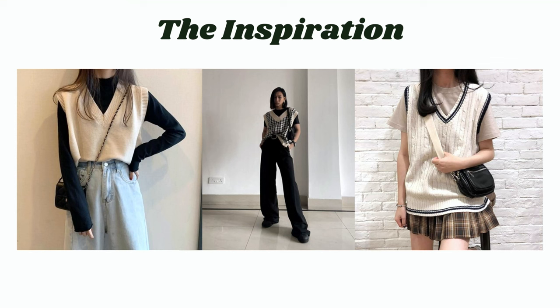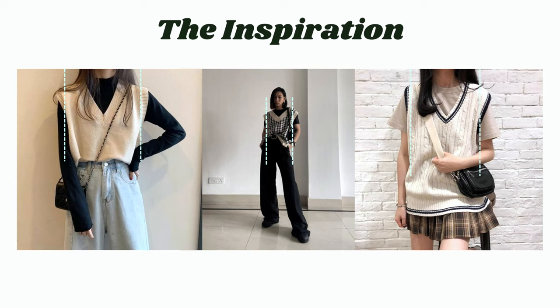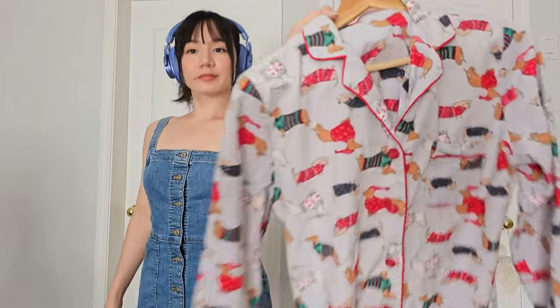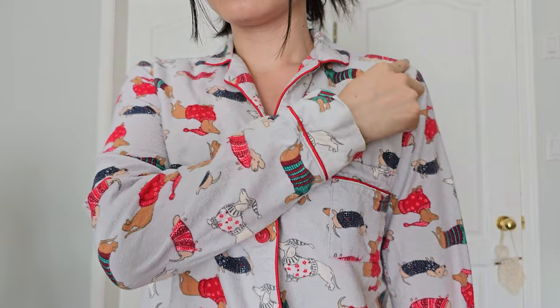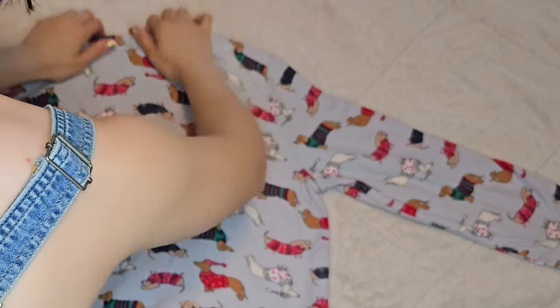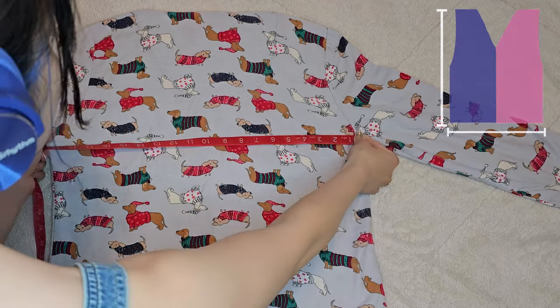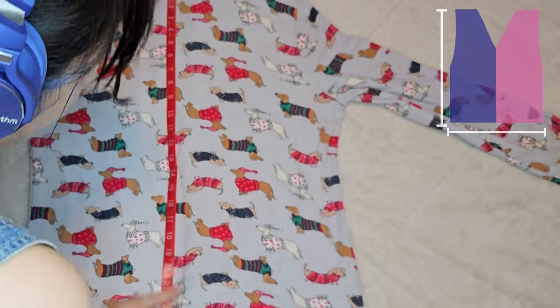First I find a garment that fits me in the same way as the inspiration. I look for something that drapes on me the same way — for this I want something with a similar shoulder length and body length. I thought my boyfriend's zip-up would work well but it was actually too long, so I ended up using a wiener dog pajama shirt which was shorter but around the same shoulder length. Now I'll lay this down flat so I can take the measurements, treating it like a rectangular shape to get the width and height.